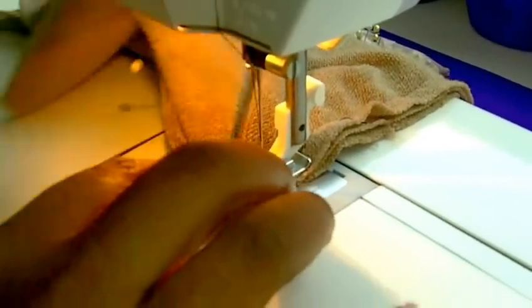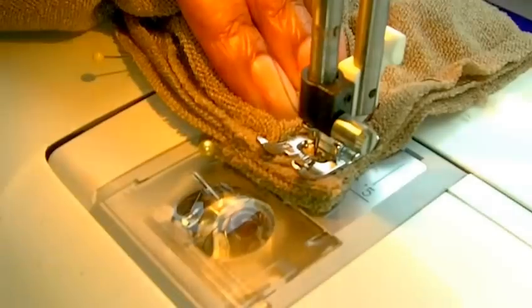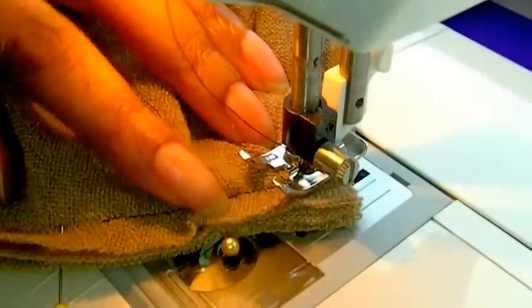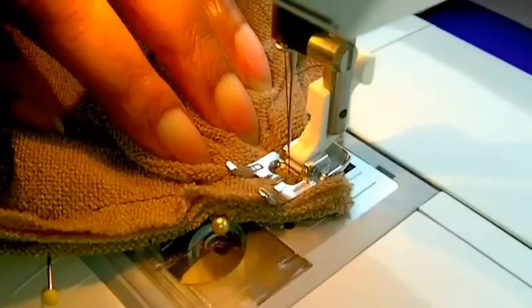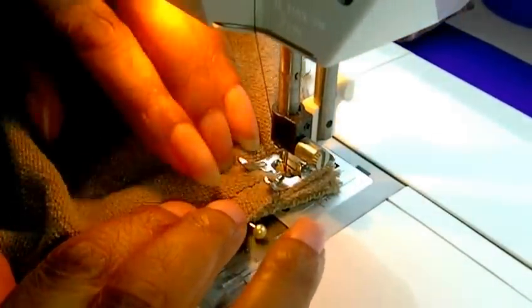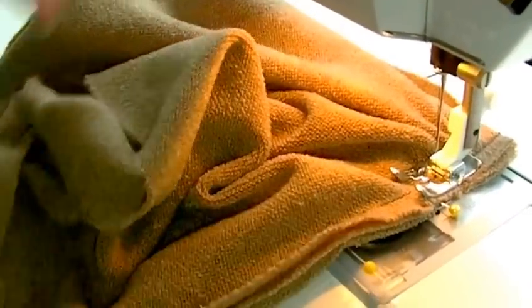Get right close to it, just be gentle as you go. I'm going to keep my needle down because I need to pivot. Needle down, remove this pin, then lift my foot, turn my work, foot down, needle down. I'm using my hand wheel to make sure I get that into place — that's probably the only tricky part. Foot up again, pivoting my work just to make sure that I'm in that seam line. Then continue to sew all the way around to the center back.